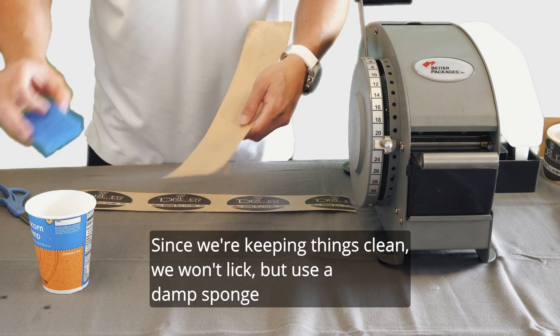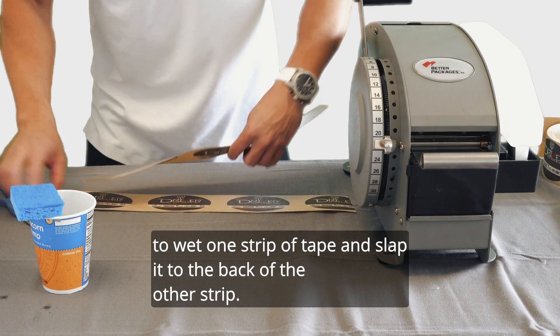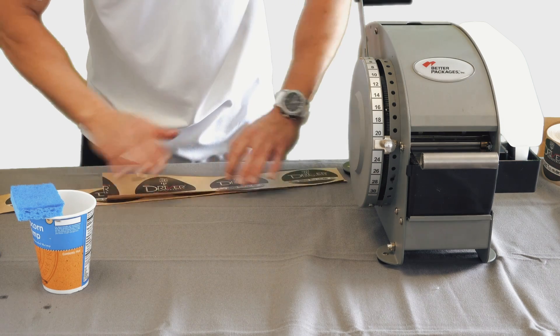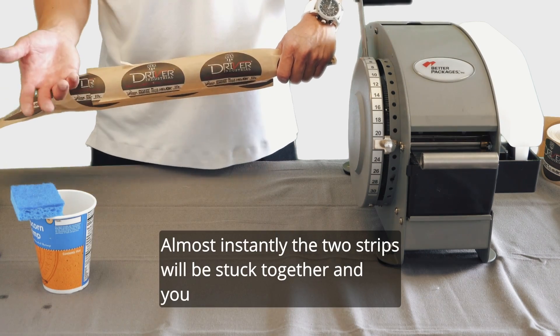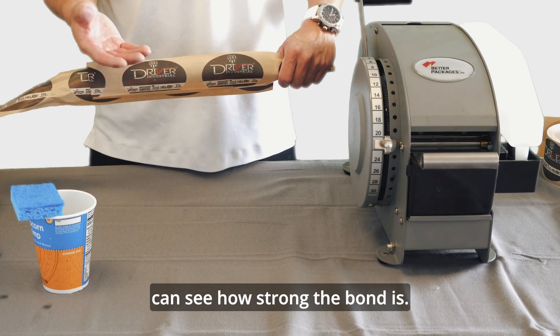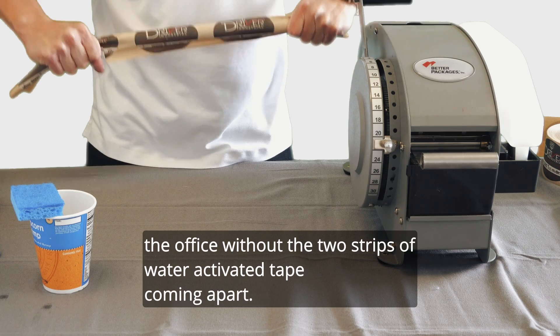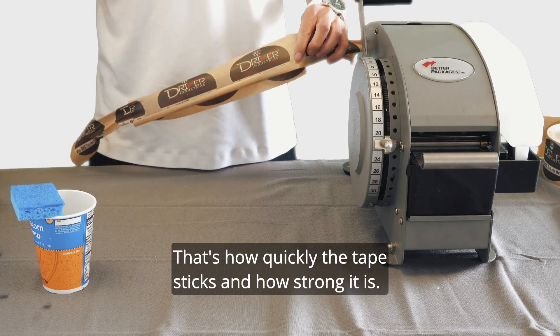Since we're keeping things clean, we won't lick, but use a damp sponge to wet one strip of tape and slap it to the back of the other strip. Almost instantly the two strips will be stuck together, and you can see how strong the bond is. If we wanted to, we could pull one of our Eagle team members around the office without the two strips of water activated tape coming apart.